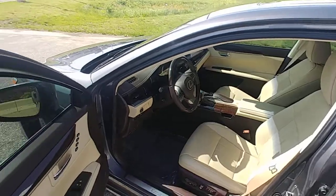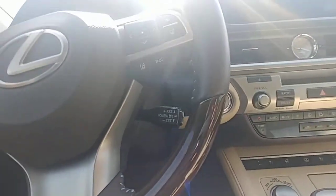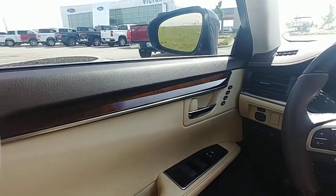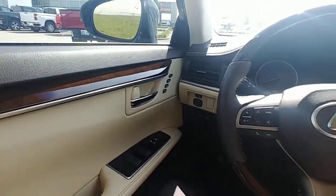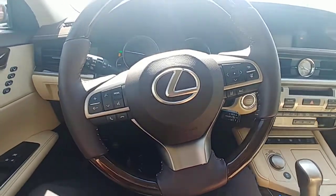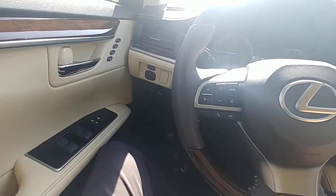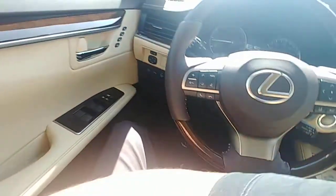It drives incredible. I had no idea that Lexus could even do it like this. For lack of a better way to put it, this is an awesome car — this thing is very cool. It has everything you could possibly want here.